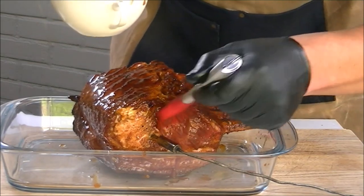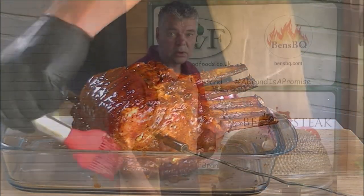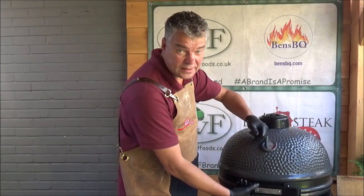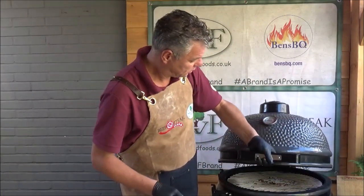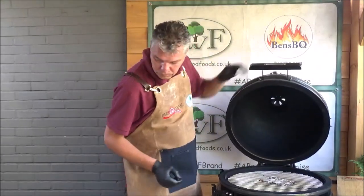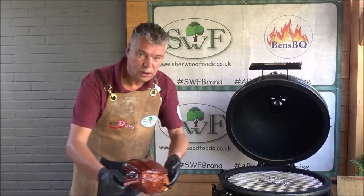Look at that color. When we have the 160, our tomo pork goes back on the grill. Look at that beauty.